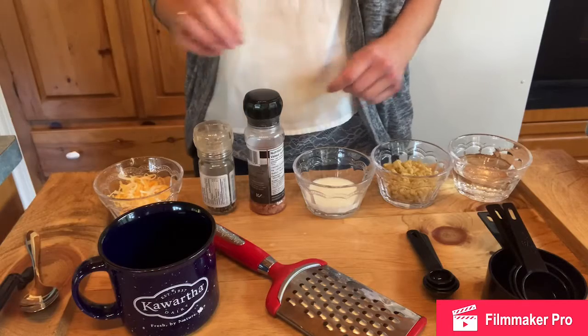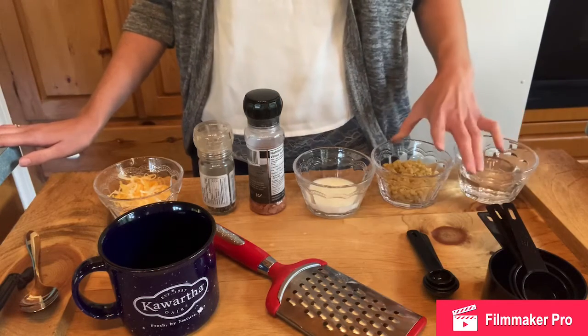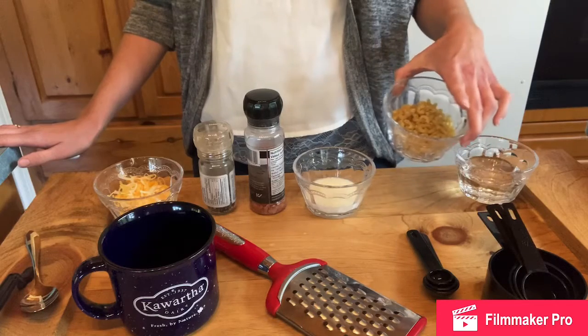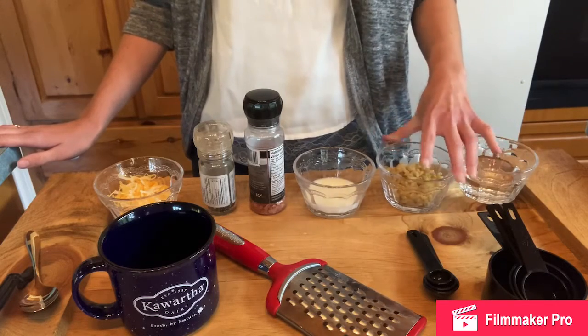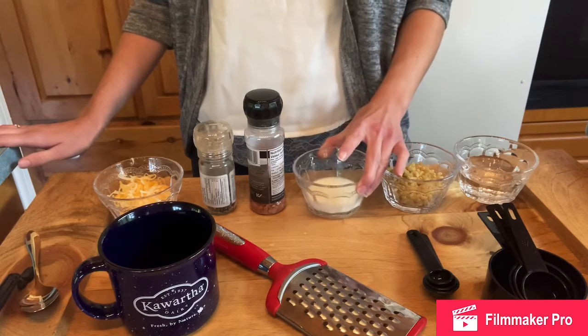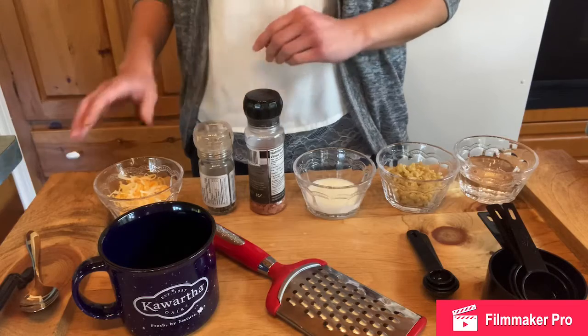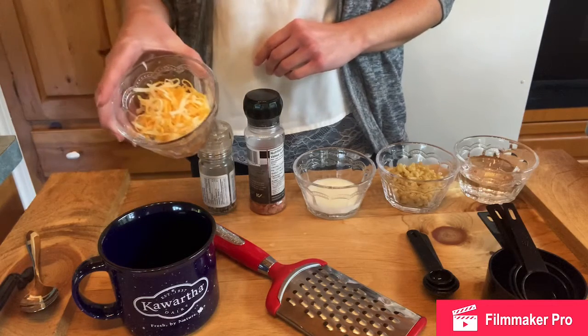For ingredients you will need a half cup of water, a half cup of pasta — I used macaroni — three tablespoons of milk, salt and pepper to taste, and a quarter cup of cheese. I use marble cheese.